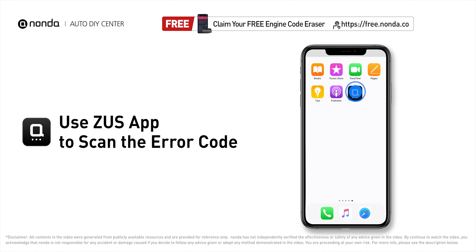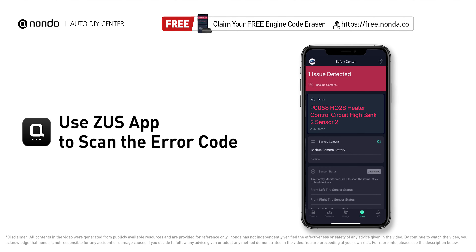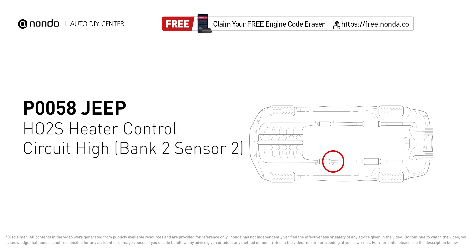Use the Zeus app to scan your vehicle and see the error code P0058. This code may be triggered when your vehicle's control module detects a fault in the heater circuit in Oxygen Sensor Bank 2 Sensor 2.